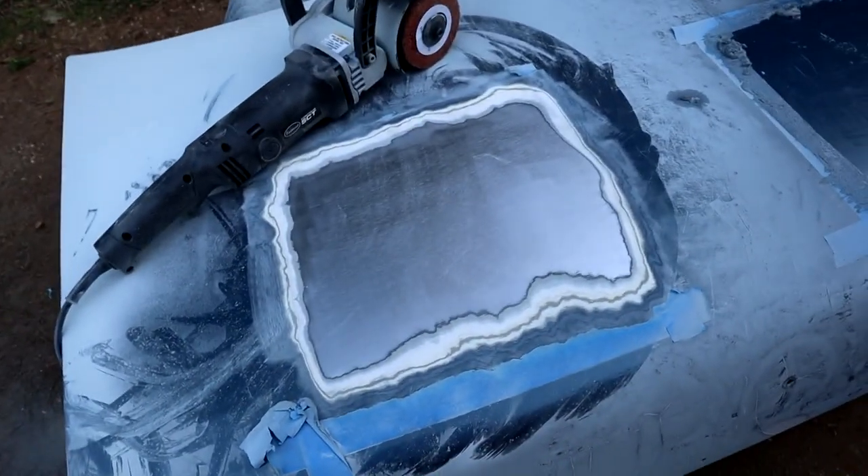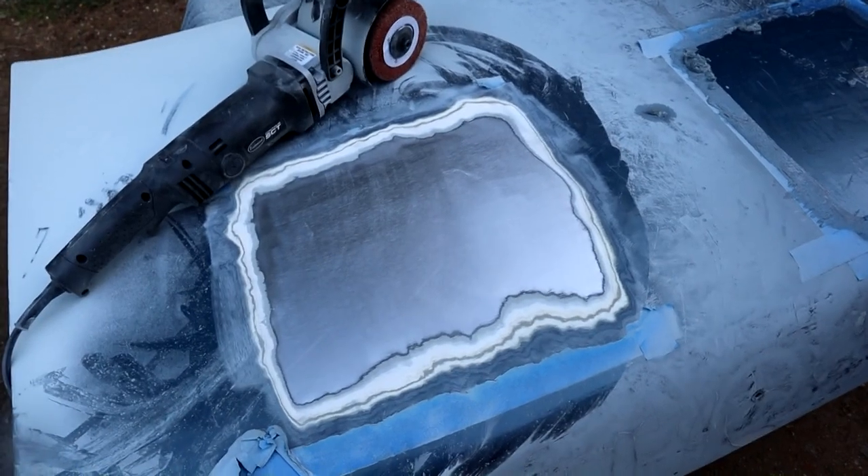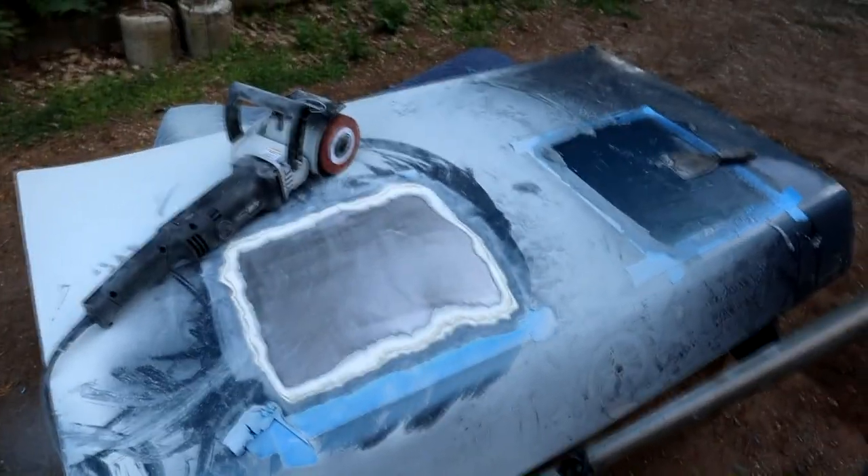Beautiful — nice job. So like I say, it's no easy task stripping a car, but just chipping away at one panel at a time is what I'll do. The project is obviously of a size where you've got so much to do.